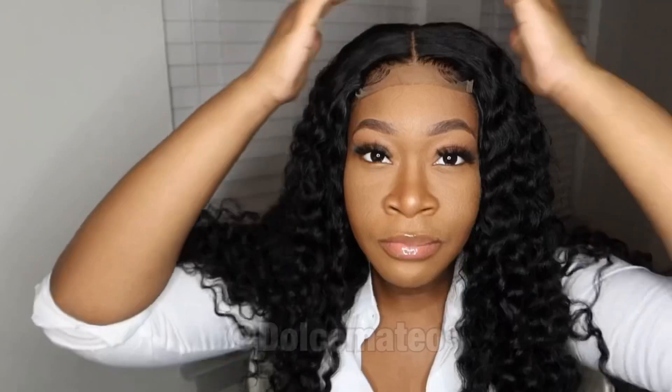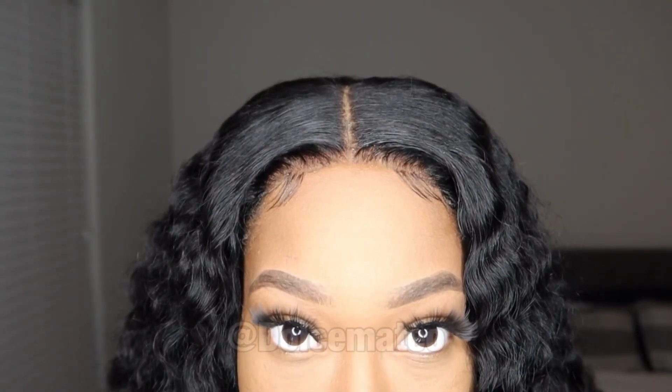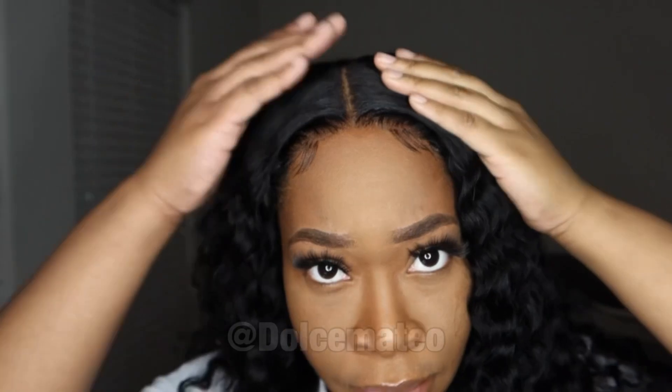I did experience some shedding with the hair, but that is to be expected with curly patterns, deep wave patterns, water wave — any pattern. Nothing too crazy or excessive. The wig itself is just so pretty, and the Indian origin hair is probably one of my favorites because it's very fine and easy to manage. Definitely check the description box for the link to this wig. I hope you guys enjoyed this video and I'll see you in my next one — bye!